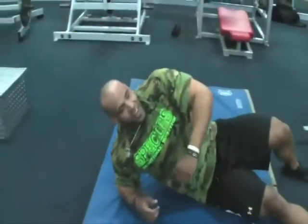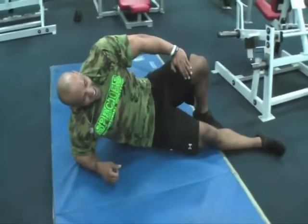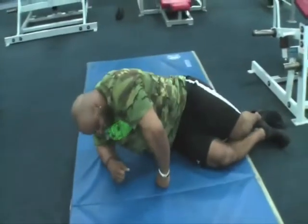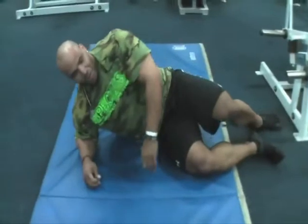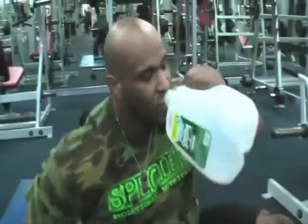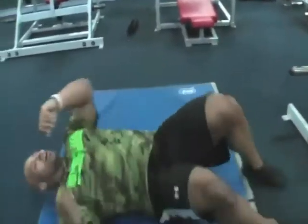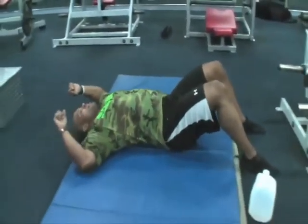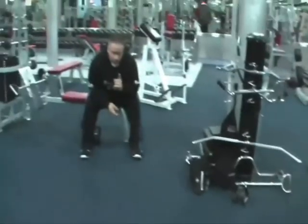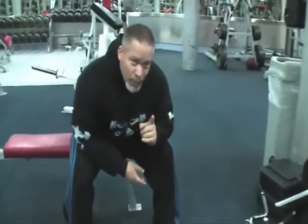Juan: I can't move my legs. Should we call the doctor? That's the end of his leg workout but as you know he owes me one set and one wrap. Maybe next time.